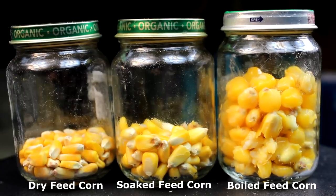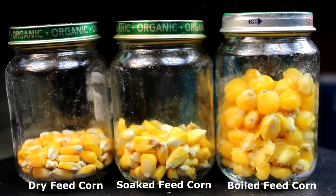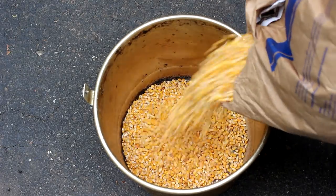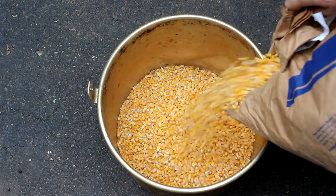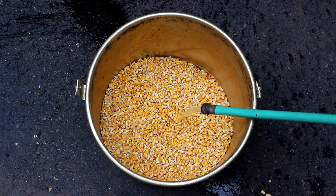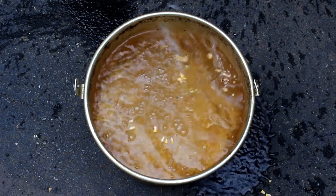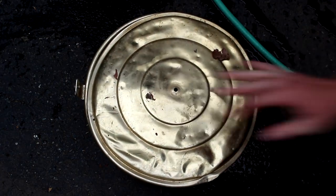Dried feed corn starts out as a shriveled-up kernel. You soak it overnight and then boil it to get it soft enough for fish to eat. They come in 50-pound bags — just get yourself a big pot, fill it up, and soak the kernels overnight, just like making beans. You soak it anywhere from 6 to 24 hours. I just leave it soaking in my driveway. Fill the pot about a third full with corn and all the way full with water.